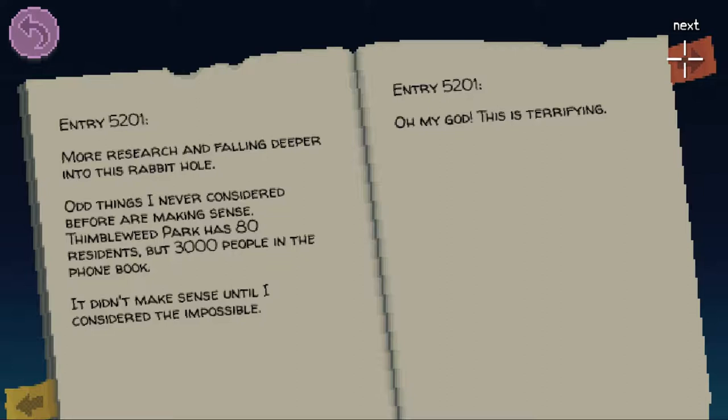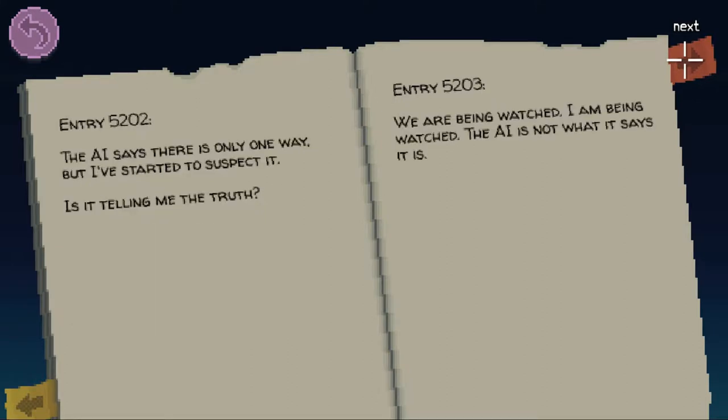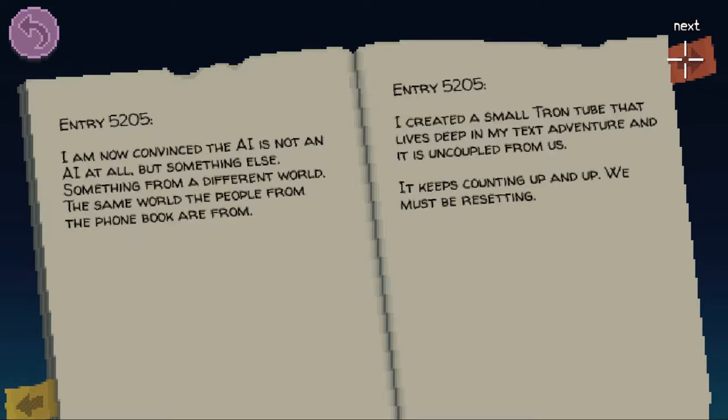Entry 5201: Oh my god. This is terrifying. Entry 202: The AI says there's only one way but I started to suspect it. Is it telling me the truth? Entry 5203: We are being watched. I am being watched. The AI is not what it says it is. Entry 5205: I am now convinced that the AI is not an AI at all but something else — something from a different world, the same world that the people from the phone book are from.